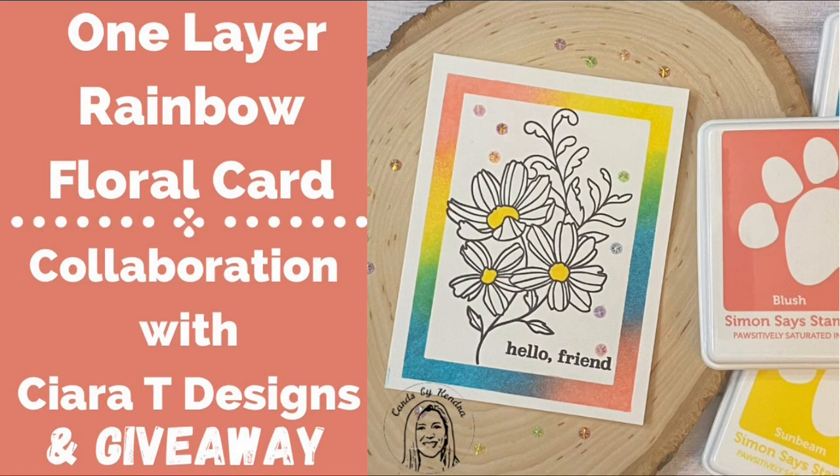Hello and welcome to Cards by Kendra. I'm so glad you're here. Today I'm collaborating with Sierra from Sierra T Designs to share some projects that we created with supplies that we sent each other from Simon Says Stamp.